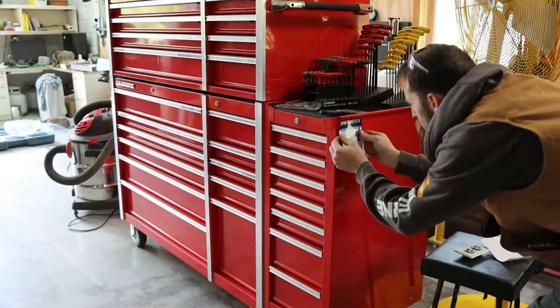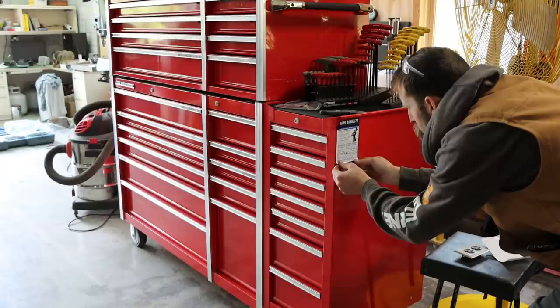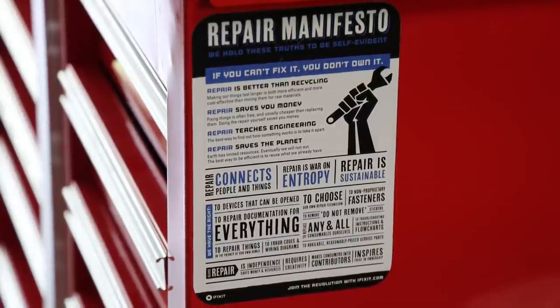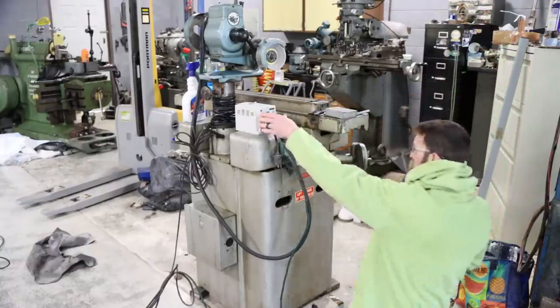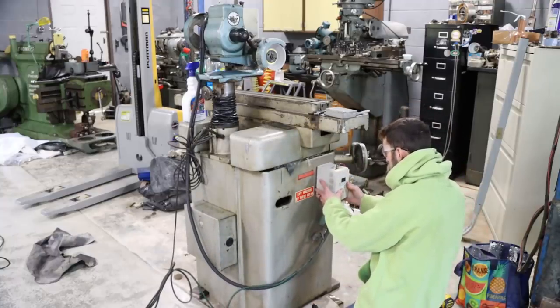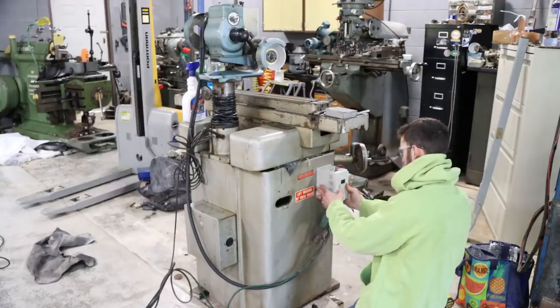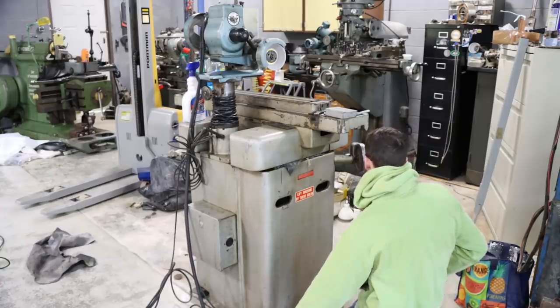So we got a simple shop catch-up video this week, trying to get caught up on all the things that I'd put off or got behind on in the last few weeks — really trying to get this shop to a point where it's completely functional and I can use all my machines and start making some chips. That was the plan this week: nose down, do all the little things. I figured I'd share them with you, so hopefully you enjoy it.